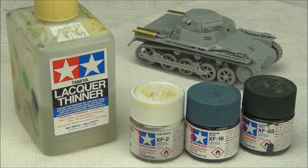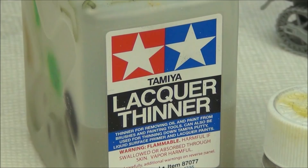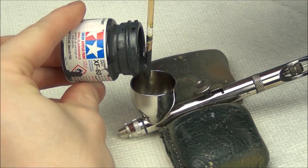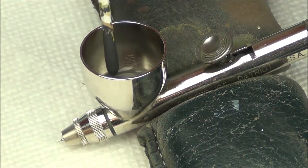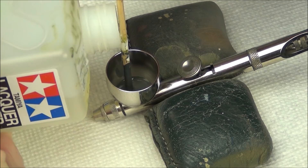We're going to use Tamiya paints with lacquer thinner to get our Panzer Gray finish. First, we'll use XF63 for an overall Panzer Gray, then add some white and blue to make a highlight color for the upper areas. I find lacquer thinner helps them spray better than acrylic or alcohol-based thinners. Always mix Tamiya paints very well as they can settle. I'm using a shish kebab stick as a pouring guide for accuracy. My mixture is about 60% paint to 40% thinner — I put in a little thinner first, then paint, then more thinner so I don't gum up the airbrush.